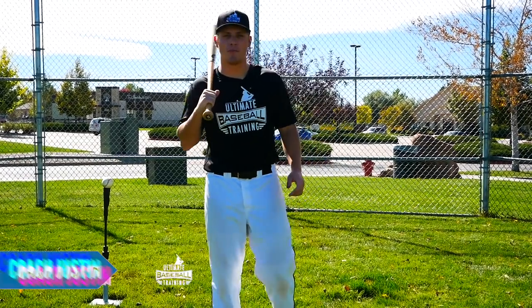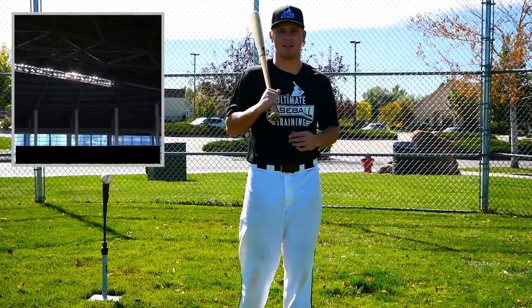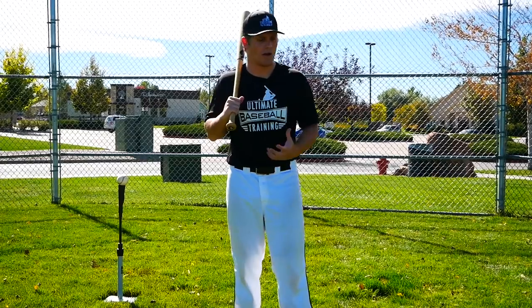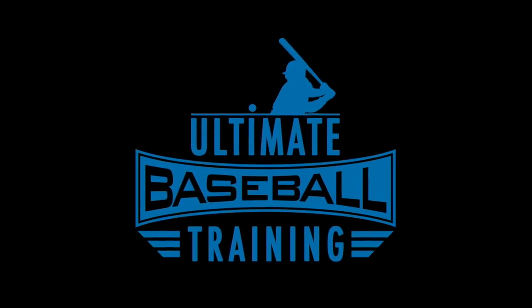Hey guys, what's going on? Coach Justin here from Ultimate Baseball Training. In today's video we're going to be talking about how to hit like Aaron Judge. Aaron Judge is a guy who doesn't need any sort of introduction — he's absolutely tearing it up and he's going to be a great major league baseball player for years to come. He does a lot of things really well in his swing that I think you can learn from, so let's just jump right into it.